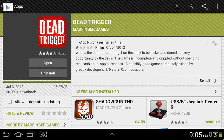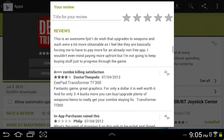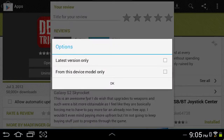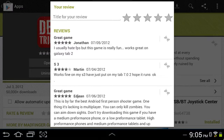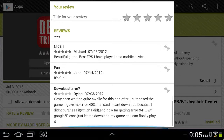Click 'See All' and this will come up with all the reviews. Now what you're also going to do is click the Options tab. This window will come up and you'll see 'from this device model only' — check that box and hit OK. Now you will see all the reviews that will make you go, 'I guess I can download it and I won't get screwed over.'